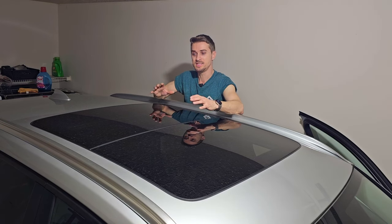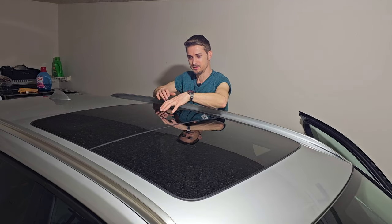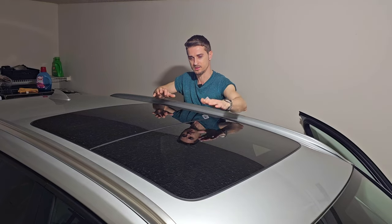This particular model is equipped with a panoramic sunroof. On this car the sunroof is divided in two pieces. The rear part, the rear glass is fixed — it's not moving — only the front one is moving, opening and closing.